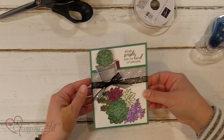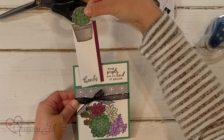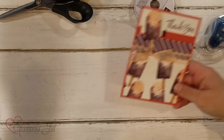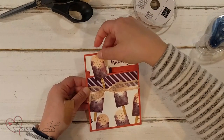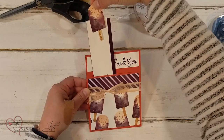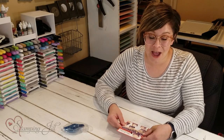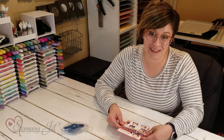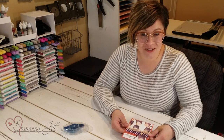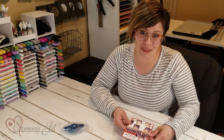Here's another one using the succulents — 'Kind people are my kind of people.' And here's another one using that sweet ice cream stamp set — 'Thank you, you're so cool.' Such a fun layout and a really great way to give someone a fun gift. Make sure you visit us at stampinjill.com on our blog where you can find all the details and measurements to make this cute gift card holder. Thanks so much for watching — we'll see you next week for another Watch It Weekly Wednesday.